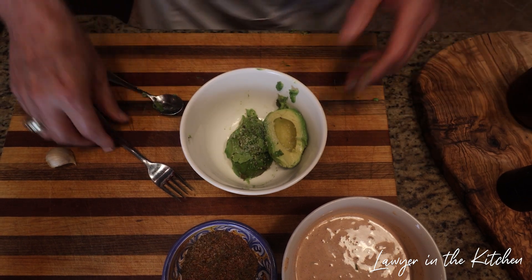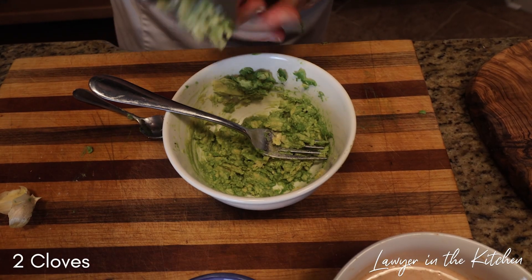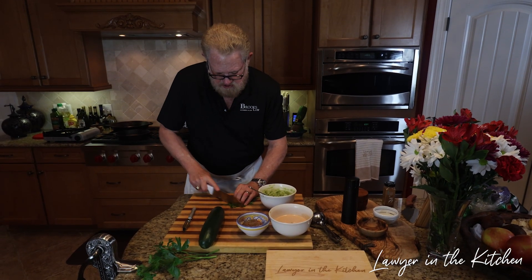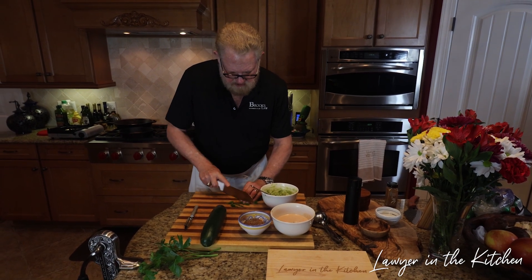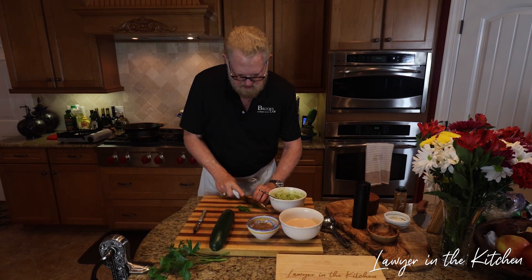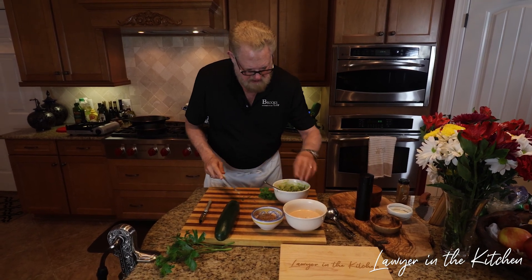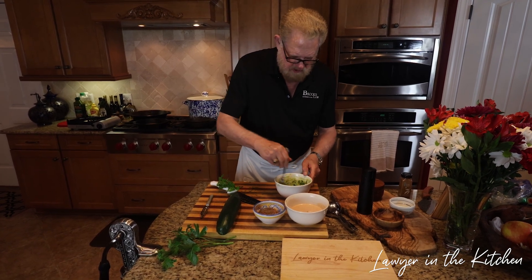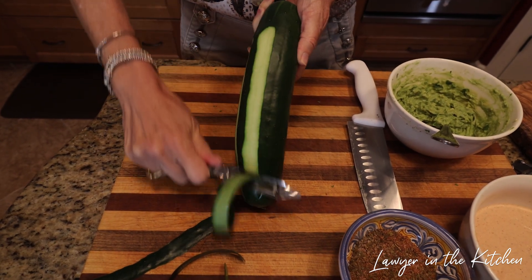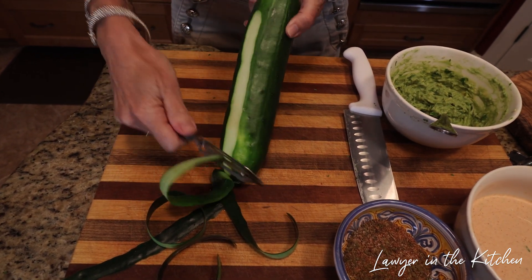We're going to add some minced garlic. I did add a little bit of lemon juice to the avocado — one, it has a little more zing, and two, it stops it from turning brown. Then I'm going to add just a little bit of parsley to make it a little greener. About a tablespoon or so — I'm just going to make stripes down this thing so when we cut it into round pieces, we'll have a little bit of green on each one, which will look really super good.